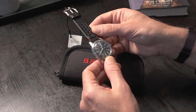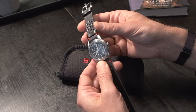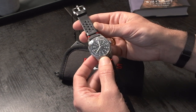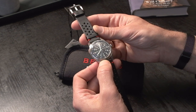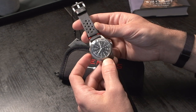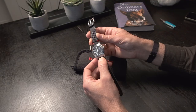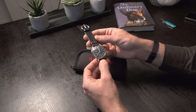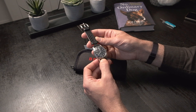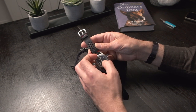This is the Benrus 3061. This was made famous by the movie Bullitt with Steve McQueen. This is the civil version of a military watch of that era. Back in the day it was, I think, 33 millimeters. This one is 39.5 — I will measure it in the review.